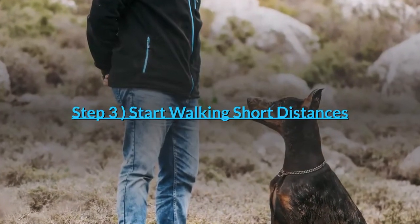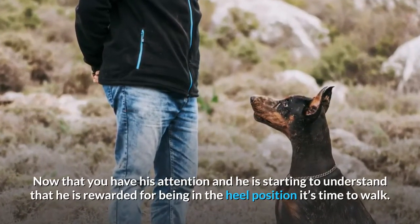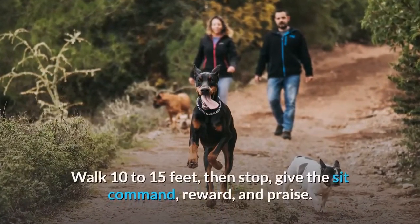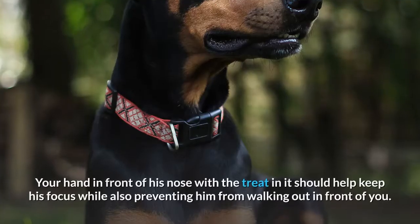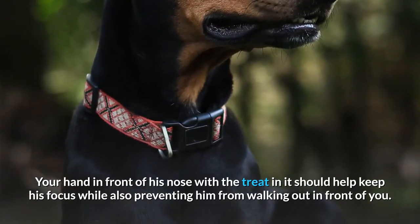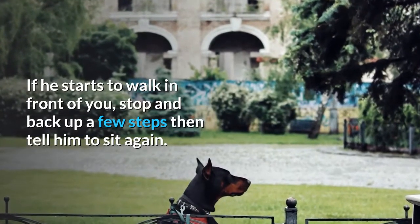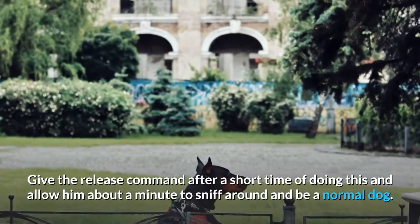Step 3: Start walking short distances. Now that you have his attention and he is starting to understand that he is rewarded for being in the heel position, it's time to walk. With his focus either on you or your hand which has the treat, start walking a few steps with him at your side. Walk 10 to 15 feet, then stop, give the sit command, reward, and praise. Your hand in front of his nose with the treat should help keep his focus while also preventing him from walking out in front of you. Do not walk unless the dog is at your side and giving you slack on the leash. If he starts to walk in front of you, stop and back up a few steps then tell him to sit again. Give the release command after a short time and allow him about a minute to sniff around and be a normal dog.